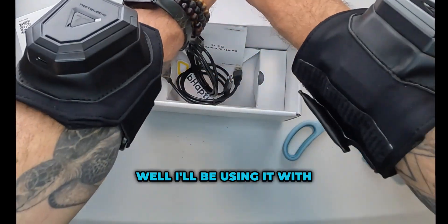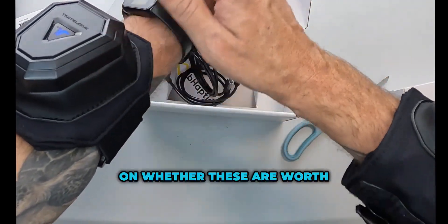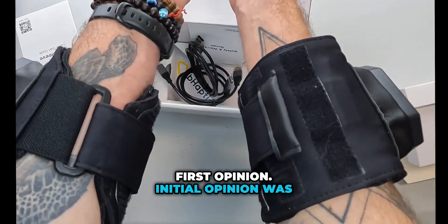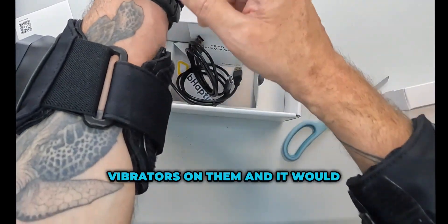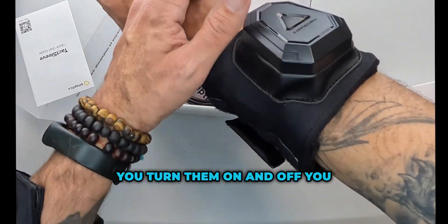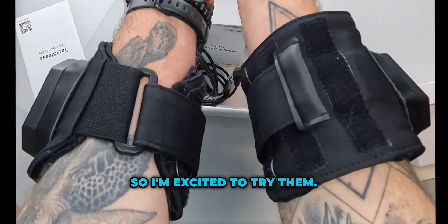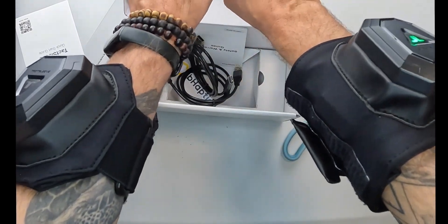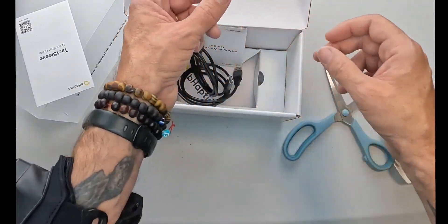Is it worth the money? Well, I'll be using it with games, so subscribe and I will give you some more updates on whether these are worth it or not. My initial opinion was quite disappointed because I thought there'd be more vibrators on them and they'd go all the way around your arm. However, when you turn them on and off you do get a nice haptic feedback and that feels really cool. So I'm excited to try them — come join me in the next video where I'll be trying them with games. See ya!